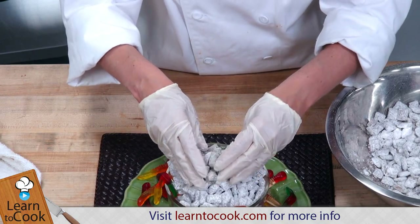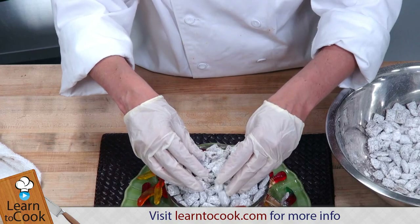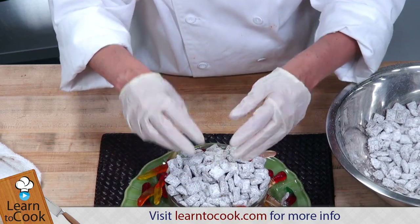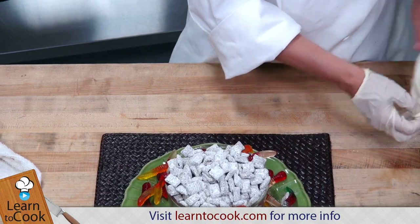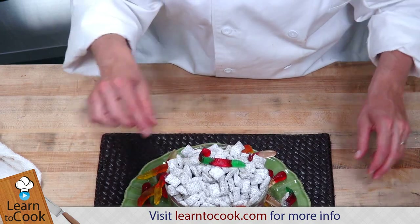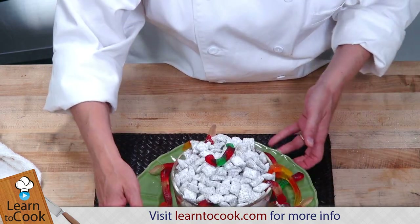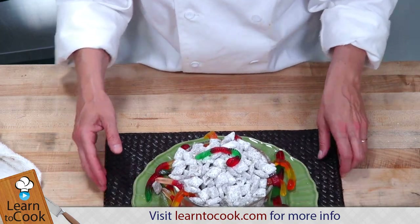So the next time you're having friends or family over, be sure to make the Puppy Chow. You'll dazzle them with something that's so easy and fast to make. Let's put a little gummy worm on top too. And this is our Puppy Chow for today. Thanks for joining me at LearnToCook.com — we'll see you next time. Bye.